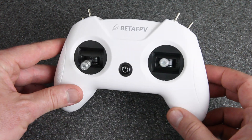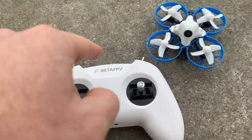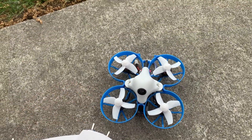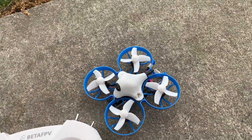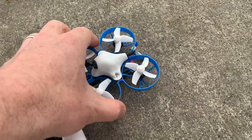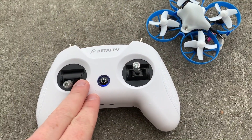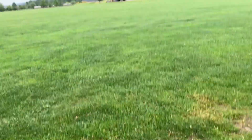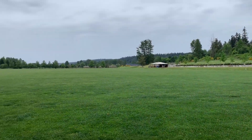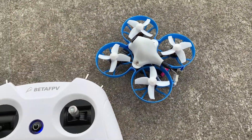Right now I just want to show you the range test because I thought that was kind of interesting in itself. I've got the radio here, and I'm going to test it first with this whoop — this happens to be a Meteor 75. It's got a built-in FRSky receiver, the SPI receiver, a little red wire inside. A lot of people who get this radio are probably going to be flying whoops, so I'm going to test this one out and see how far we can get in this field.